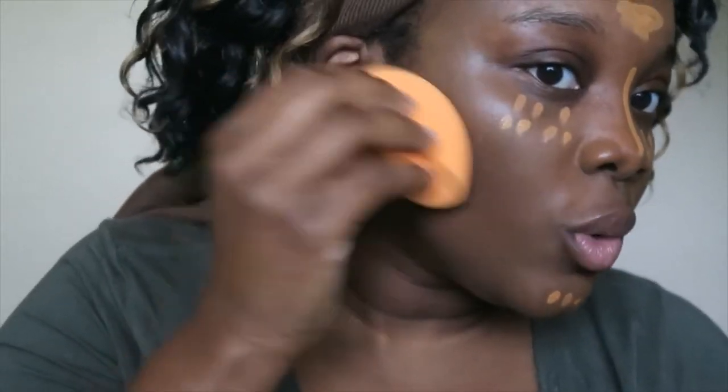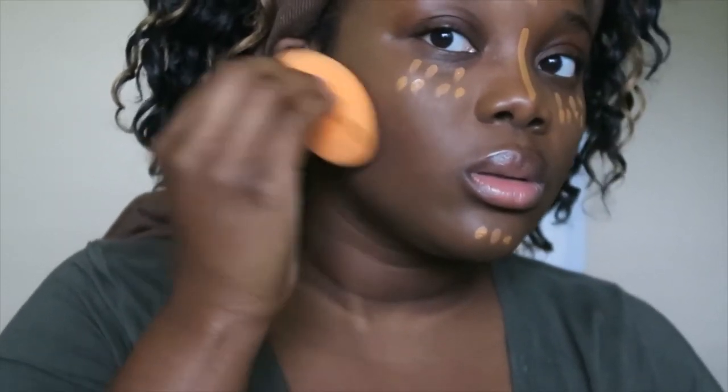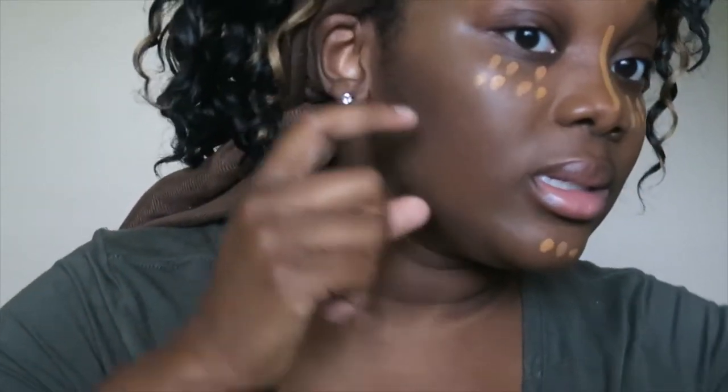It's not showing as nicely on camera. When I back up, you can see it a little bit better. That is blended out pretty nicely, and I feel like on camera it's not even showing up that well — it's kind of hard to see — but it's actually blended out pretty nicely. I can see it in the mirror. I put Espresso here.